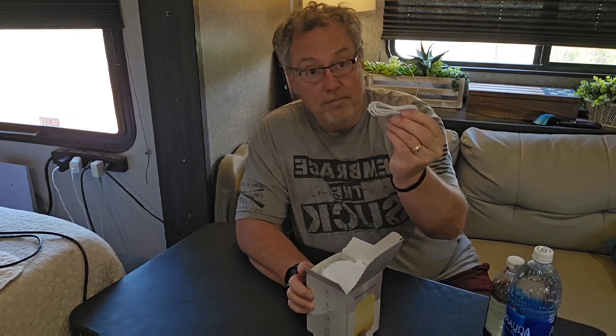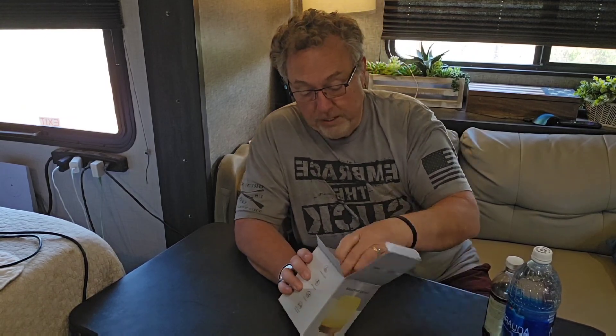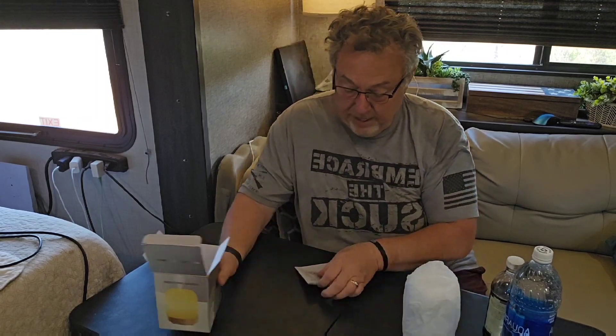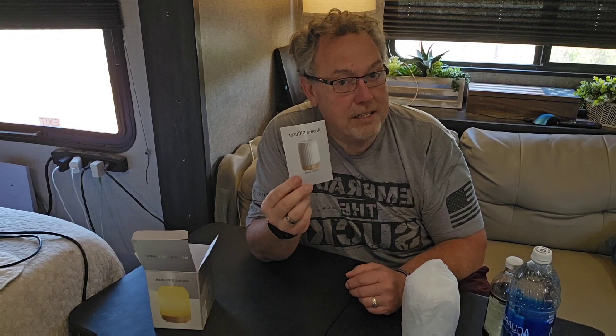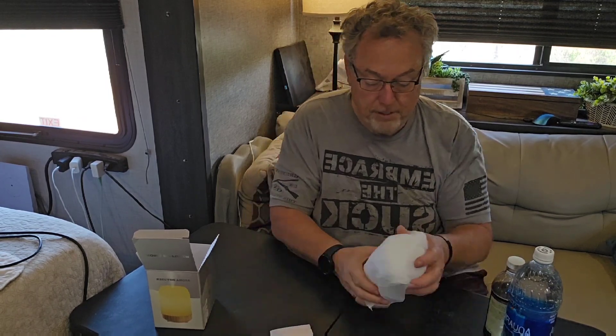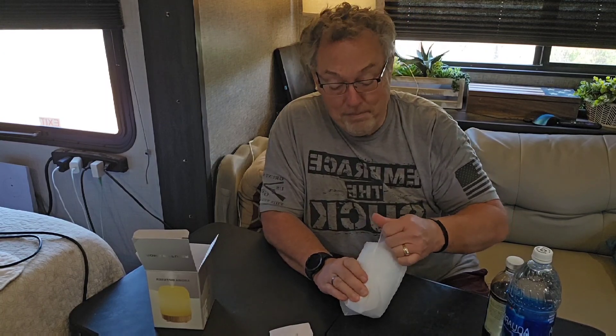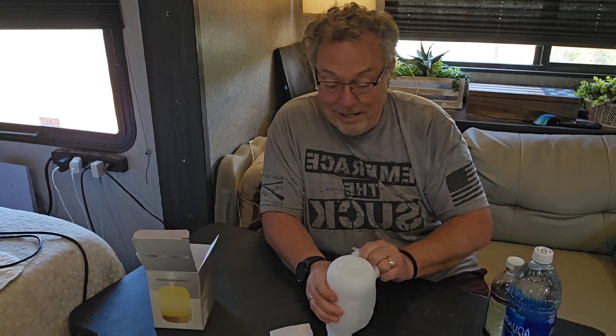So let's open it up. First thing I see is a cord - actually I don't think it's a charging cord, I think it is a power cord. It does not have batteries. And the instructions - the instructions are pretty good, they're not fantastic. They could be a little bit better. Let's open it up and see how good I read the instructions. I read them a couple of times, I think I got it.